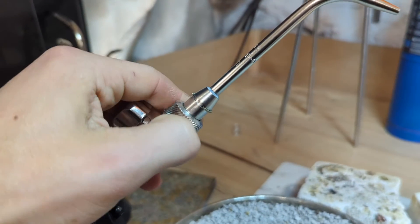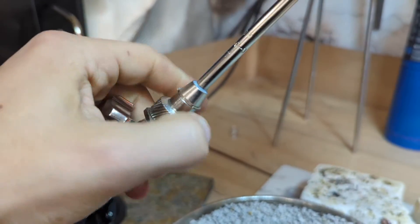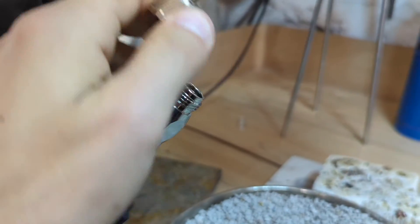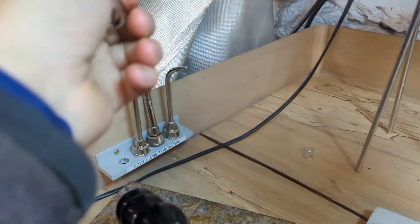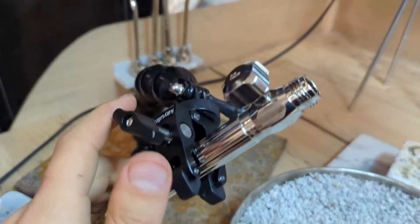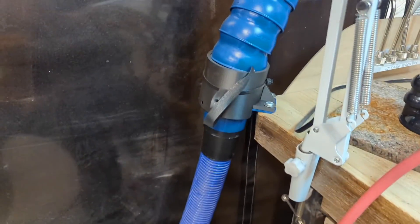Then we just take this tip off — you do that just by unscrewing this and pulling it off, and then putting it back on the acetylene torch tip's little shelf.